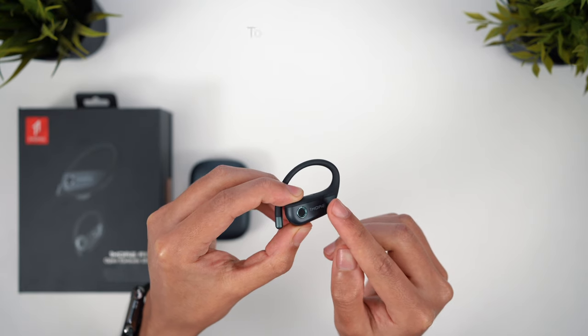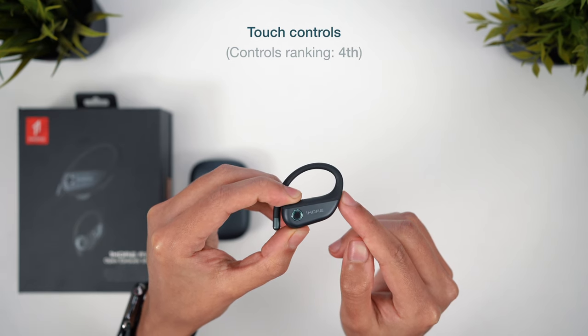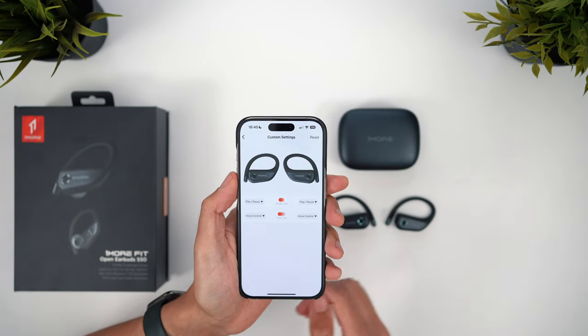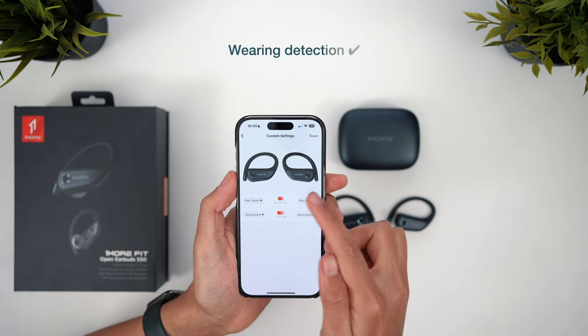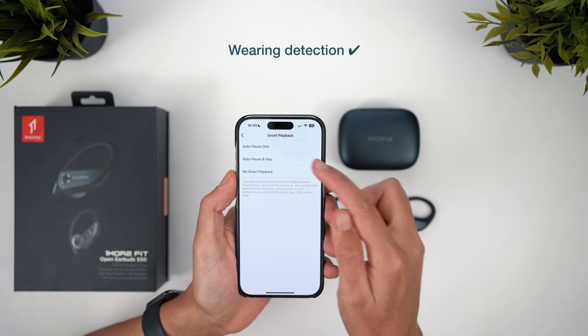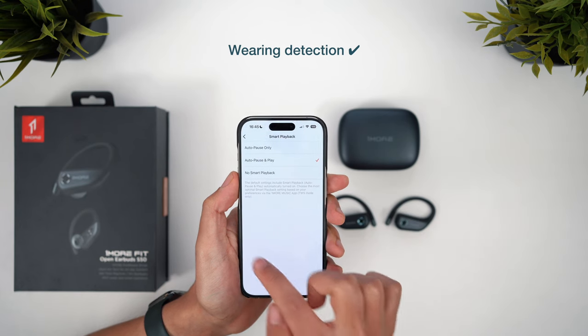You have a large and responsive touch surface for the controls, but there's sadly no audible feedback, so it's hard to know if you've tapped the correct number of times. You also only get two gestures here and customisation is limited, similar to Shokz. But where these are better is in having wearing detection for auto-pause and play. It isn't perfect — it can be a bit slow to pause, though resuming was much faster — but this can be really useful, and the S50 are the only earbuds in the video with this feature.